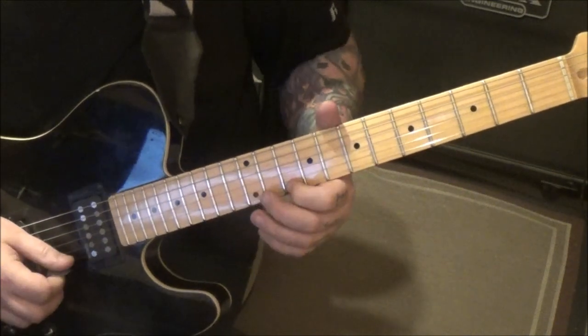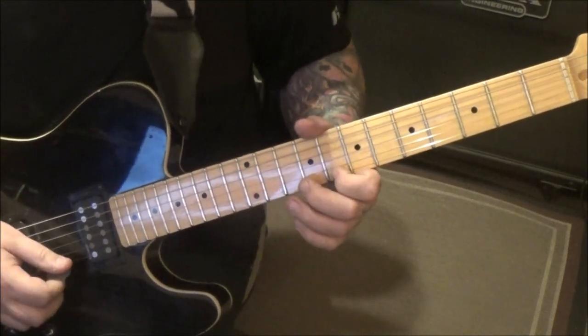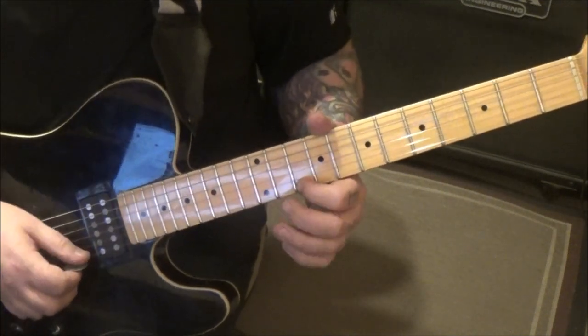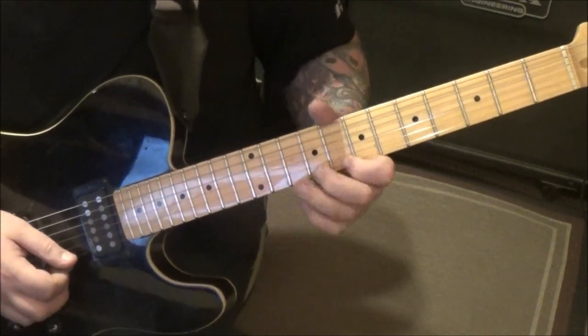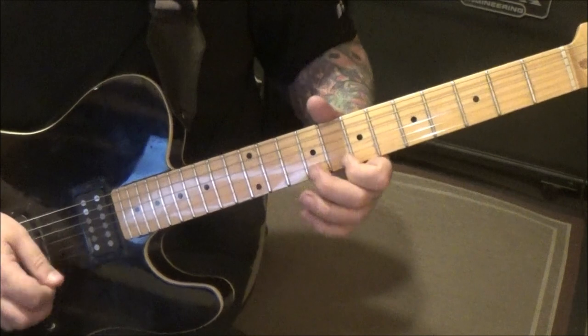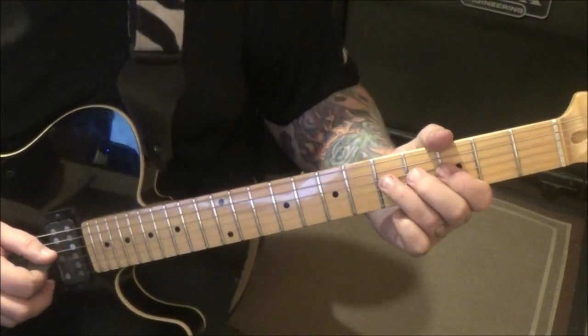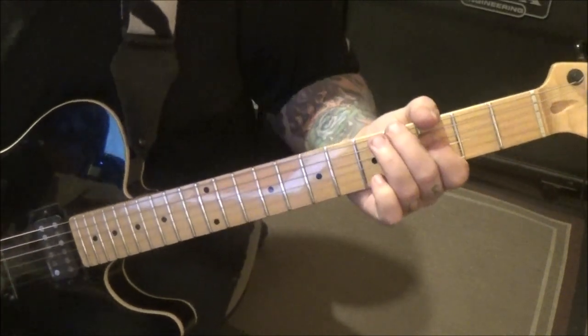Eight slide to 10, eight, eight slide to 10, and then 10 to eight — so it goes like this. This is the one, two, three, four, fifth line down. Then five on the D — third finger bend release pull to three, and then pick five three.